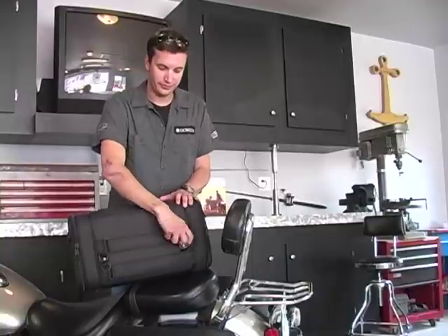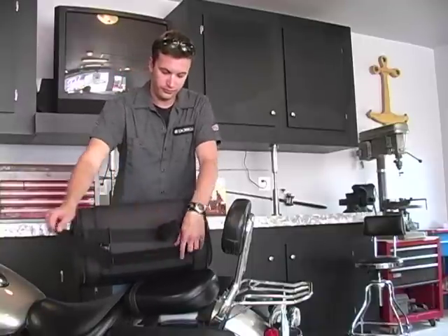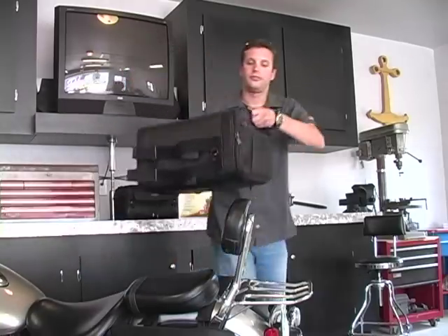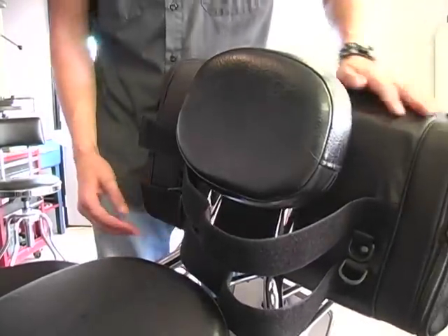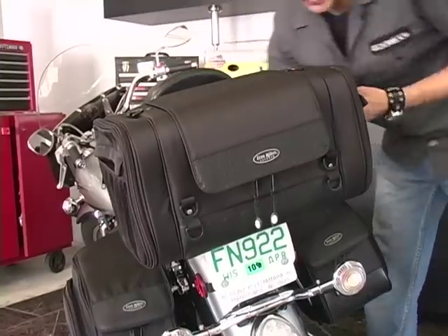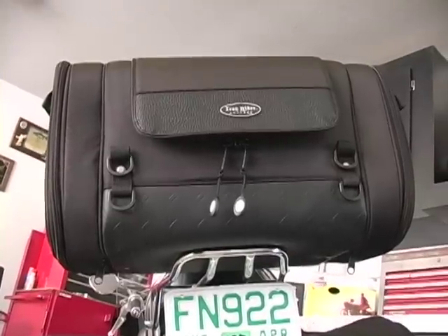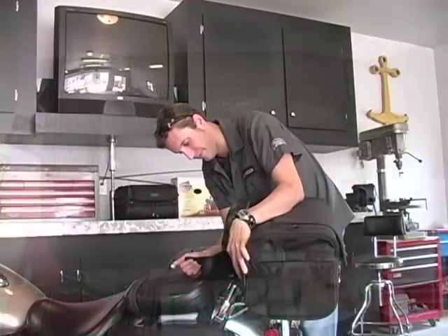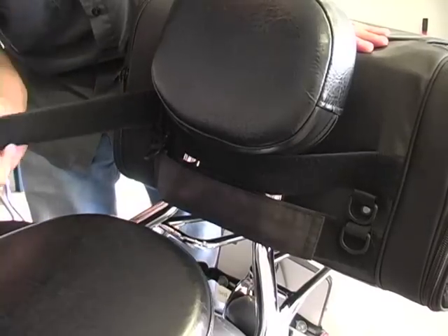Installation. Begin by separating the Velcro straps on the back side of the luggage. Lower the bag onto the luggage rack, keeping straps on opposite sides of the sissy bar backrest area. Be sure the bag is centered and sitting firmly on the luggage rack. Tighten the Velcro straps around the backrest and fasten Velcro straps to secure the bag.